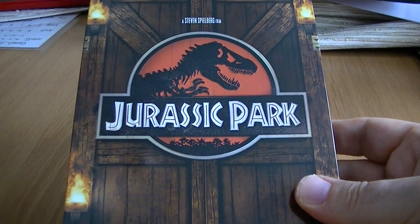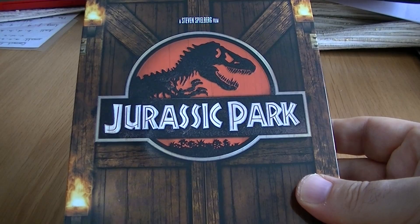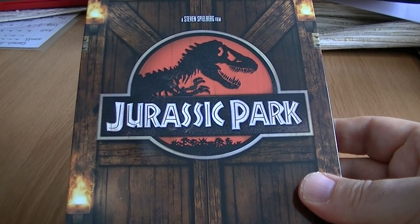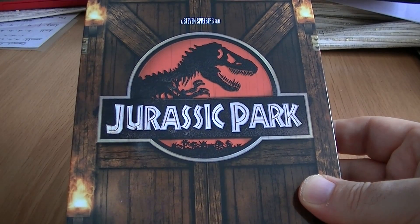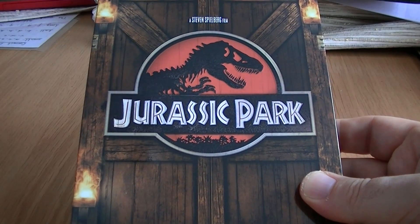You get some bonus features on here: Dawn of a New Era, Making Prehistory, The Next Step in Evolution, and Making the Game. And you get over one and a half hours of additional archival featurettes and behind-the-scenes footage. You also get a digital HD Ultraviolet, which is pretty cool — a nice addition for something that's £15.